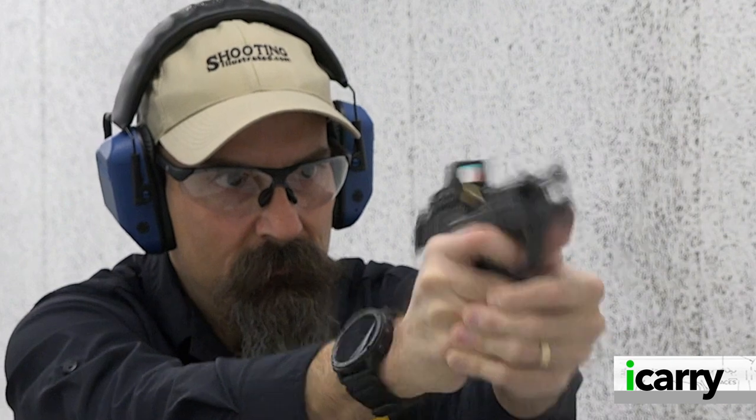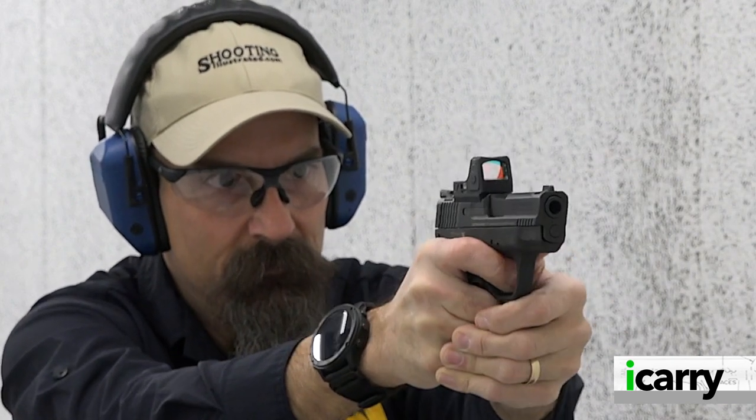And lastly, now that there's an optics-ready version with an RMSC footprint, any number of red-dot optics can be installed.